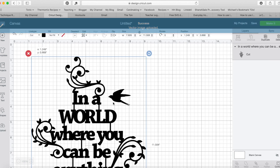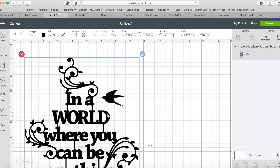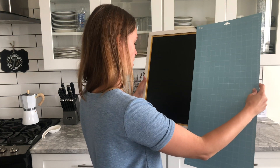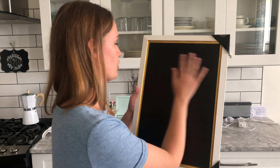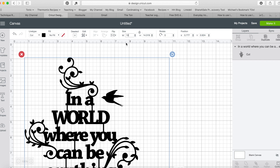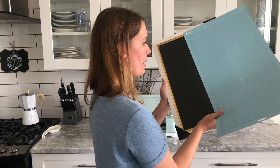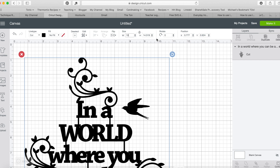I'm going to insert the image — the quote says 'In a world where you can be anything, be kind.' I have my width and height here. I'm using a frame that's about 12 by 18 inches, so I know I can't have my width bigger than that and I want some space around it. I'm going to set the height at 14 inches and the image works out to 10 by 14.5 inches. Then I'll hit the Make It button.